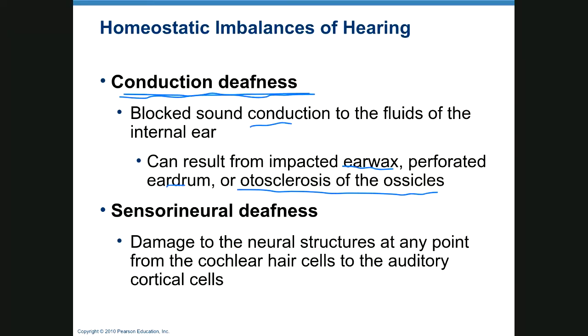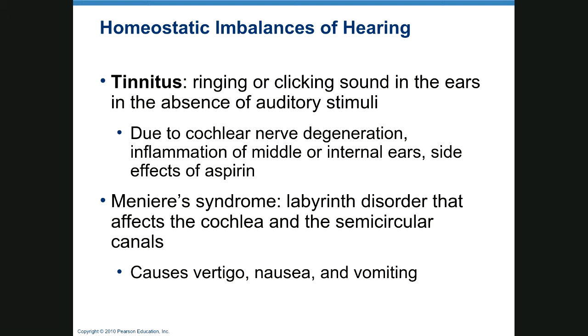Sensorineural deafness is damage to cochlear hair cells or auditory cortical cells anywhere from the ear back to the brain. OSHA requires that if you have a loud work environment, you test workers at the beginning of their work cycle, provide hearing protection, and do routine testing to ensure you're not damaging their hearing.